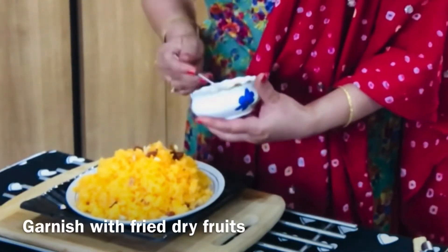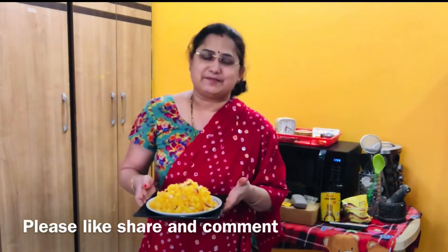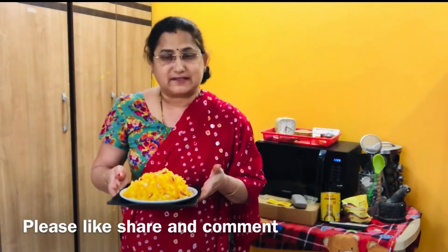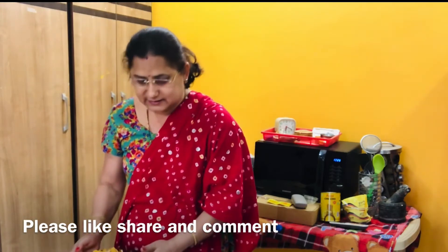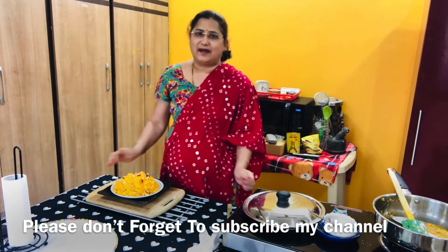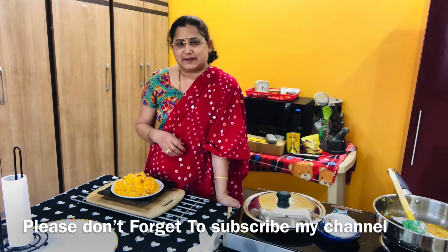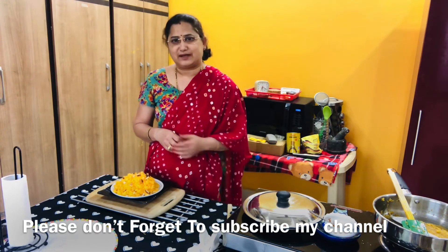And wait a minute — so I'm ready? So, this is Saffron Rice, Meeth Chavala Nanta. This is Sarswathi Dev. Please like, share, and comment in the comments. And please subscribe to Padmajas Cooking Recipes.